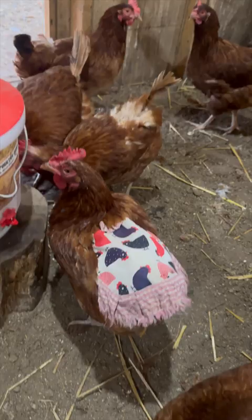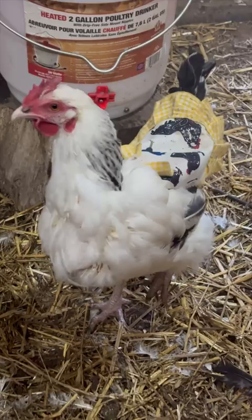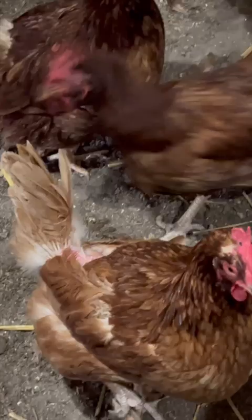The mating ritual of the rooster and the hen requires the rooster to jump on the backs of the hen, and that leaves their back feathers sometimes damaged and ruffled, which can lead to the other birds pecking on the wound. So we put aprons on.